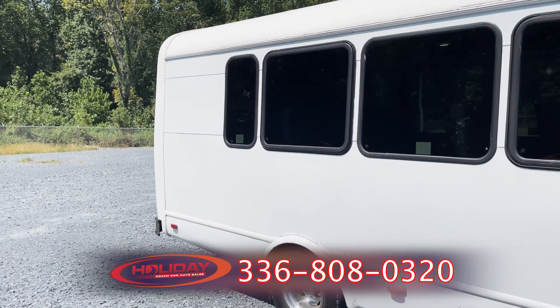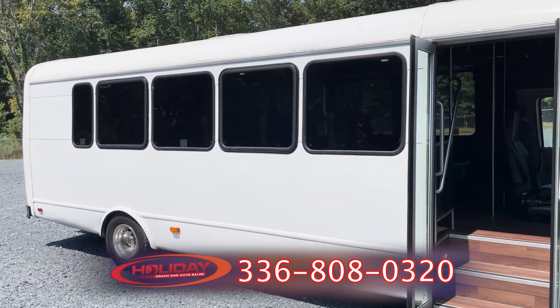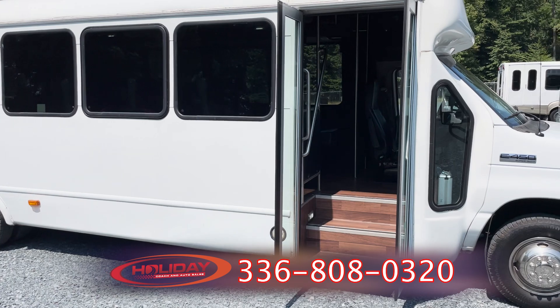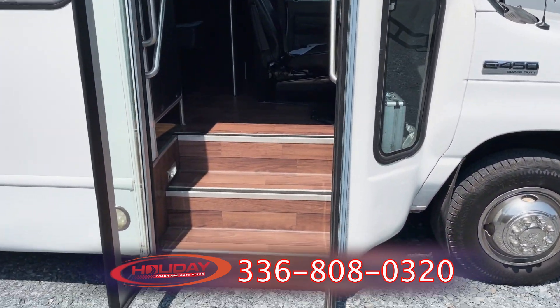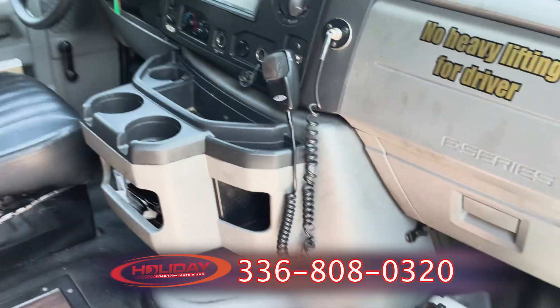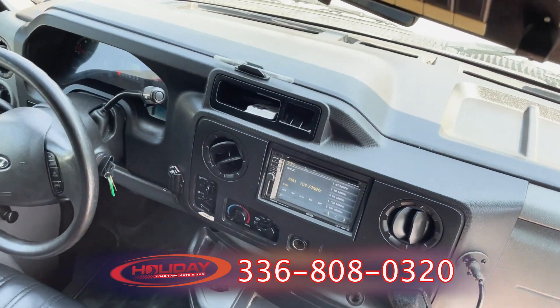Continue walking around the passenger side of the vehicle and hop inside. There you see the steps — somebody made a comment about that, so the steps are right here. You'll look at them as we walk up. As we're walking up inside, if you want to see something specific, let me know: 336-808-0320. Tell me what you want to see. If you want to hear a specific word or something about the vehicle or another vehicle, let us know in the comments, and I'll try to use that word in the next video, just to show you that I'm paying attention.